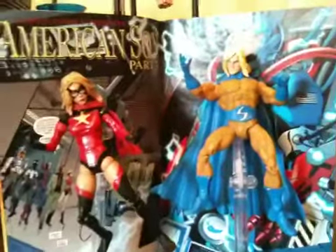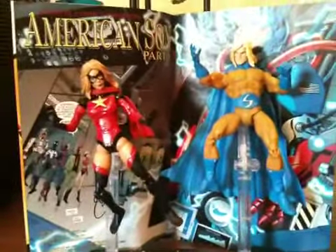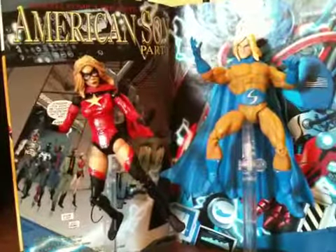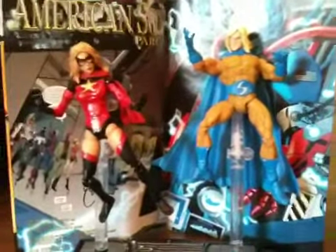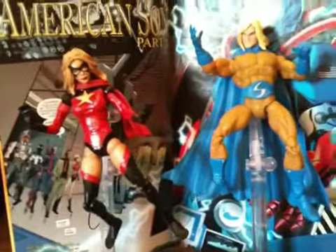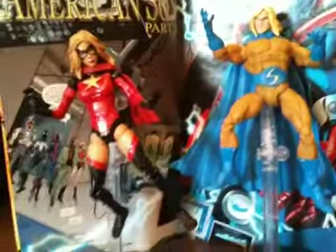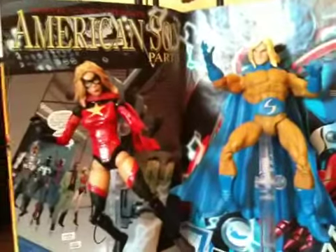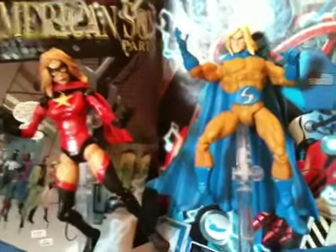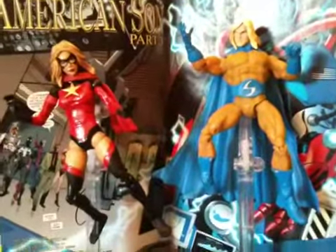Stay tuned — I got my remake of my top 10 Marvel Legends coming. I always felt I needed to redo that because when I did my first top 10 I didn't really have all the figures I wanted. I wasn't really collecting Marvel Legends like that at the time, but I had some because I collected the regular Spider-Man, Venom, Hulk, and Iron Man stuff. Now I've got them, so stay tuned for that. I also got my new displays coming — that's what I'm working on right now. I just got some new figures in today.